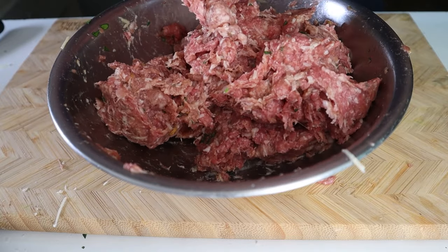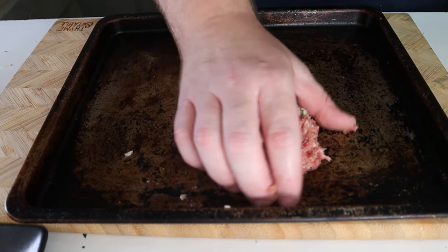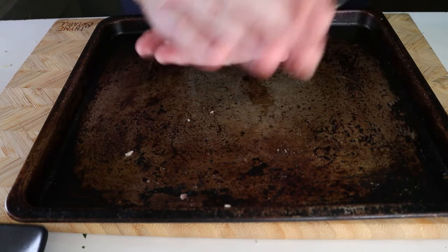I put my bowl of meat on a scale and portioned out two ounce meatballs. Here's what two ounces looks like with my hand for scale. Repeat this step until your meat has been used up.